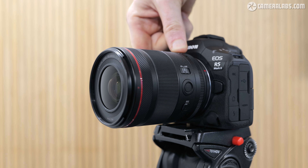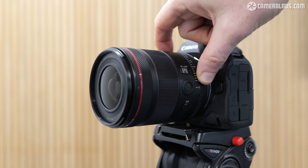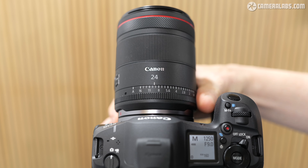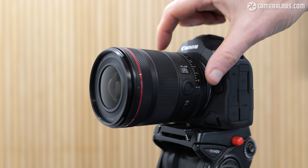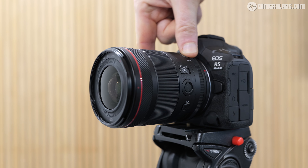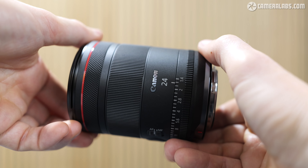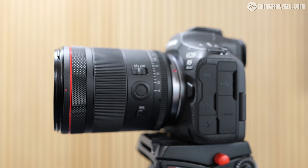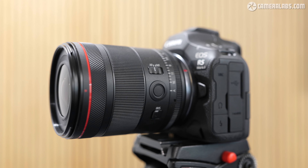The RF 24mm 1.4L is exactly the same as the 35mm before it in terms of controls, starting with a permanently de-clicked aperture ring nearest the mount. This turns smoothly and quietly, designed for discrete adjustments while filming video, or just set it to the lockable A position for traditional body-based control. But for photos, it's a thornier issue. Unlike Sony, Sigma, and now Fujifilm, there's no option to set it to clicked operation. Additionally, pre-2024 bodies won't even recognise the aperture ring when shooting photos. It'll work fine when filming video on any body, but the only ones that can use that ring for photos — at the time of this review — are the R5 II and R1.